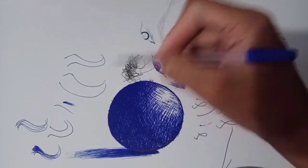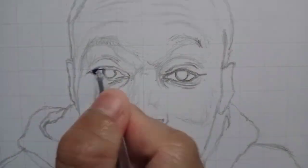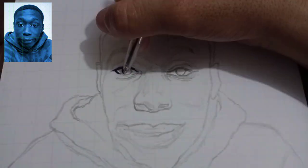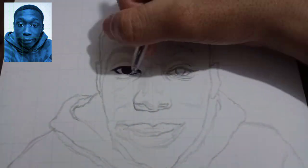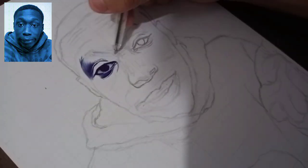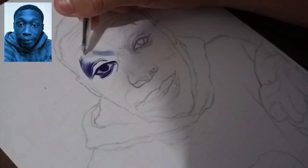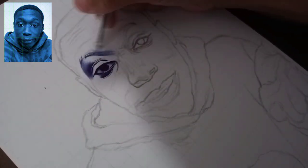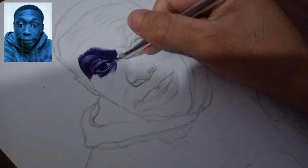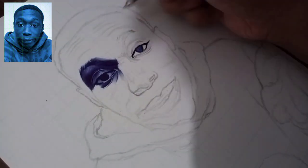Now let's try to apply this. I always start on the darkest part because it's easier to darken the areas than lighting it when using a pen. Just by doing the hatching method and applying and combining all of these techniques, you can create your own realistic drawing.